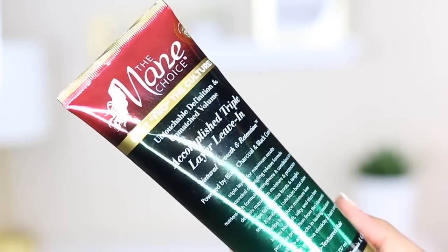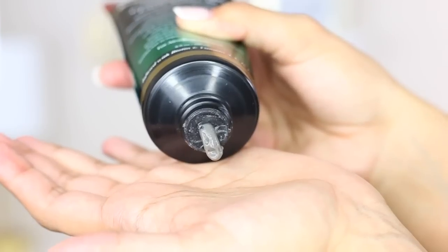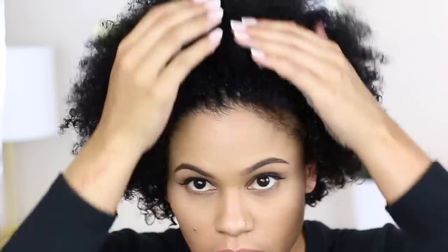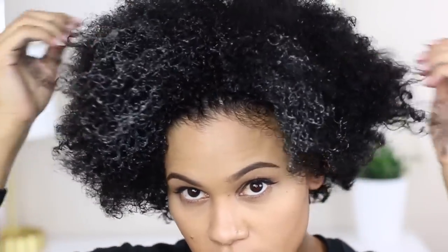Next I'll be using the Accomplished Triple Layer Leave-In. This is such a very amazing thick creamy product — almost like the mask — and just as I expected, it goes onto my hair very silky, smooth, and buttery. I really did love the way my hair felt after. And look at that ponytail — my hair is growing!